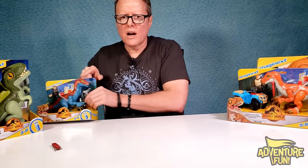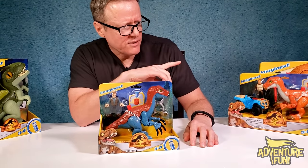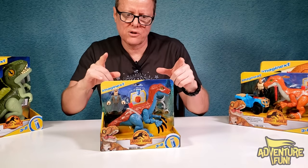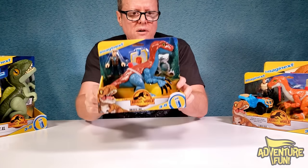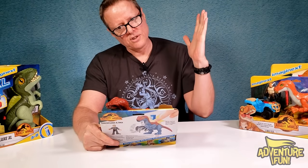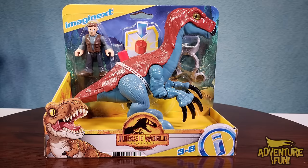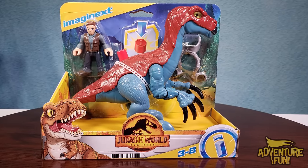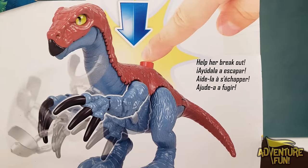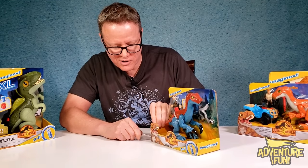Next up — I think we've seen this one before in another video, but hey, one-stop shopping. This one is a Therizinosaurus, and you can't overpronounce it because it's just so long. It's Imaginext Jurassic World Dominion. On the back: 'Therizinosaurus and Owen — help her break out.' She has chains, which is part of the fun.